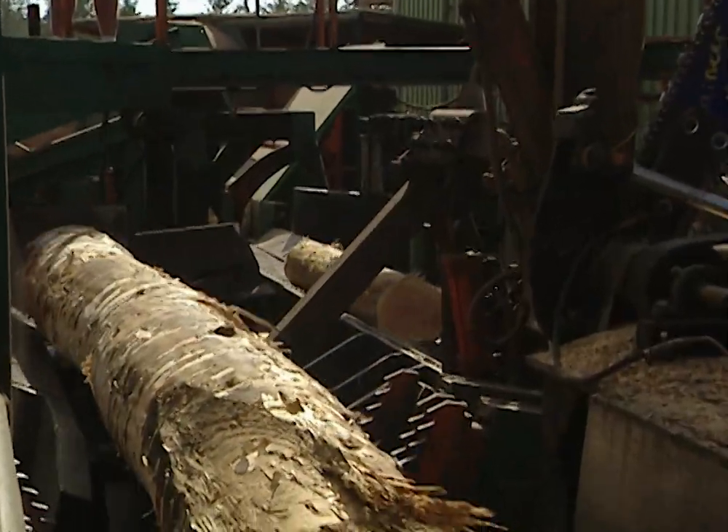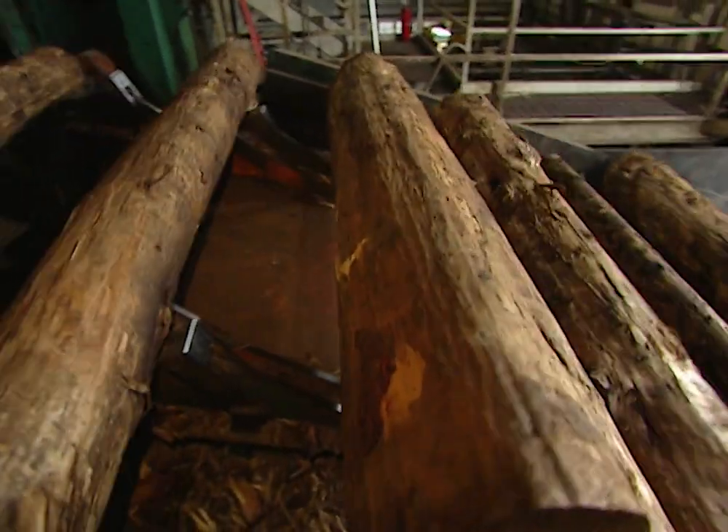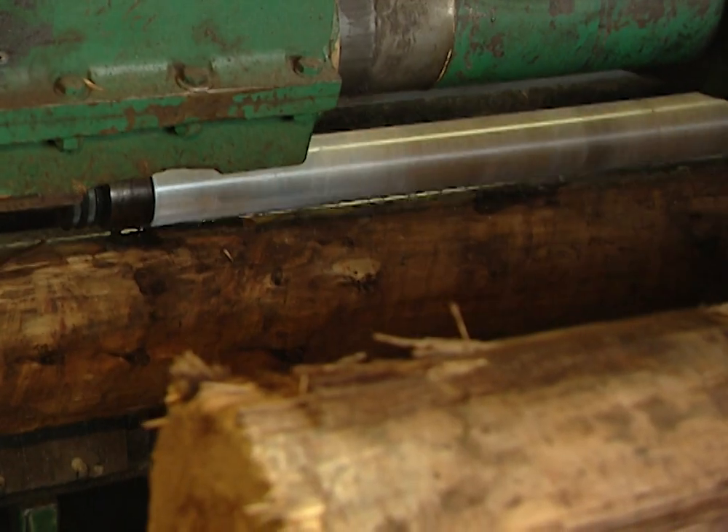It all starts at the lumber yard where giant logs of Douglas fir pine are cut into sections eight feet in length. The sections are then loaded into a giant automated lathe that quickly peels them to the size of a fence post.